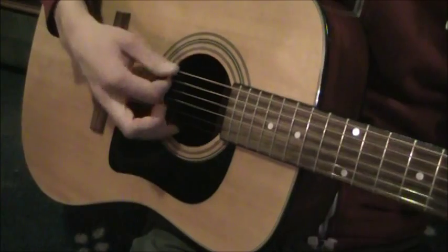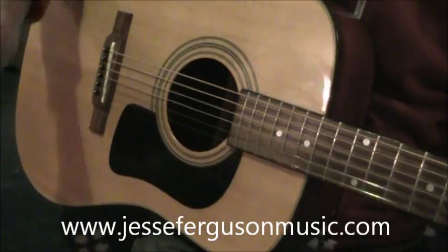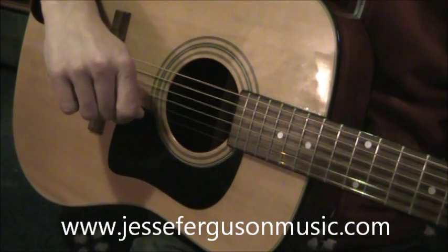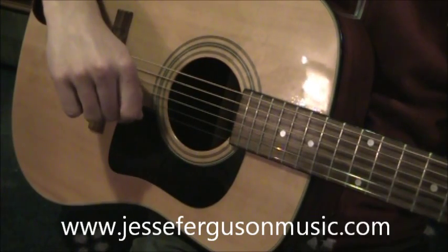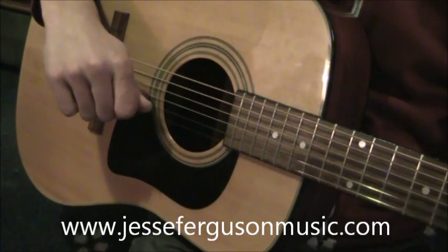That's it basically. If you want more instruction on guitar basics for absolute beginners, I do have a video which I'll post a link to. You can check out my website at www.jessefergusonmusic.com to find out more about me and my different musical endeavors. Thanks for listening and happy strumming!